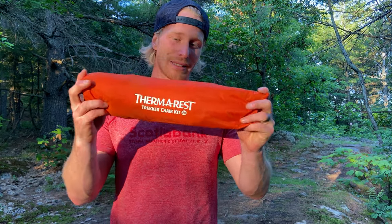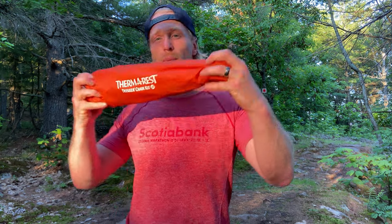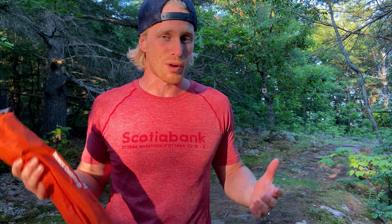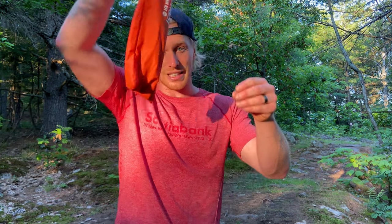This is what the Trekker chair looks like packed away in its stuff sack. It's rather small, but it can't be compressed more than this because it has two carbon rods in it to provide rigidity. It's really easy to pack though — you can easily strap it outside your backpack with no problem. Even if it gets wet, it'll dry pretty fast. I've been sliding it inside my big canoe bag or inside my backpack and it's worked really well.